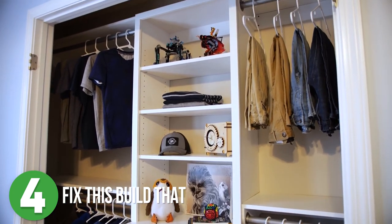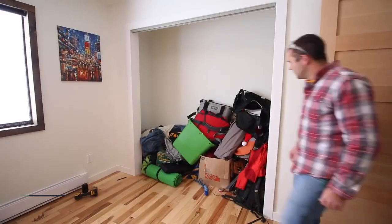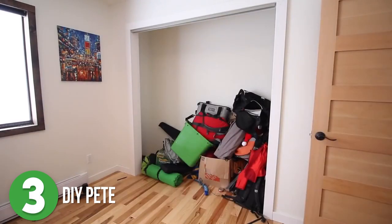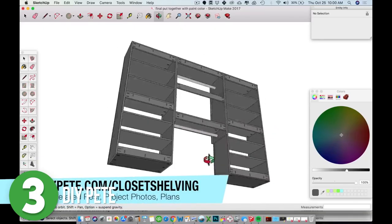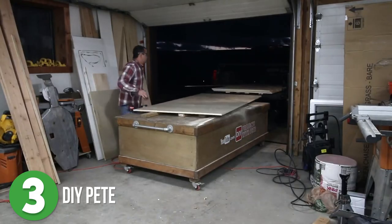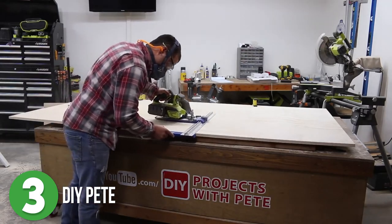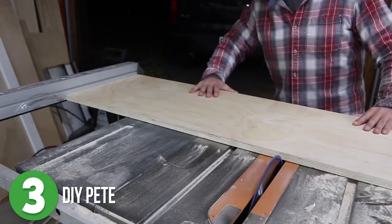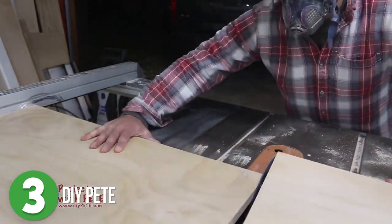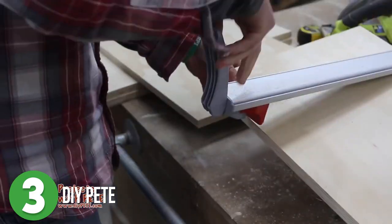Number three is DIY Pete. Pete has an eight-foot wide closet with eight-foot tall ceilings. He designed a plan in SketchUp to custom-build some shelves to perfectly fit that space. He purchased four full sheets of plywood and used a circular saw to cut down the boards, then ripped down more boards on the table saw — though he noted you could easily use a circular saw for this if you don't have a table saw.